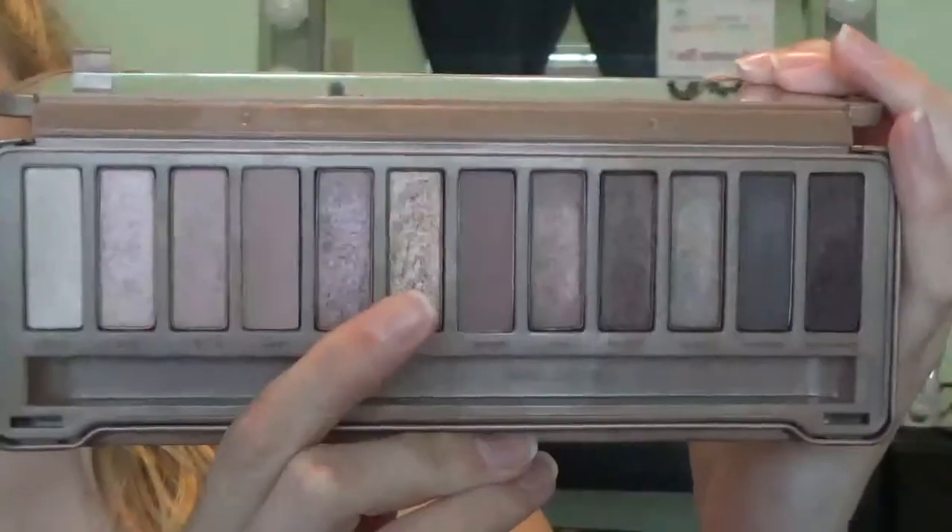Going back in with the Selfmade palette, I'm using the color Blossom with my finger and putting that on my eyelid, as well as the color Trick from the Naked 3 palette on my eyelid as well. After that, I'm just going to be taking a clean brush with nothing on it and blending out any harsh lines around my crease.